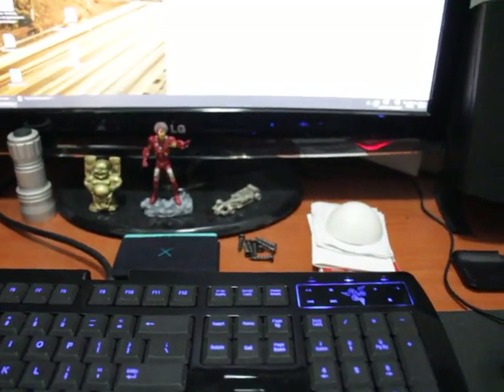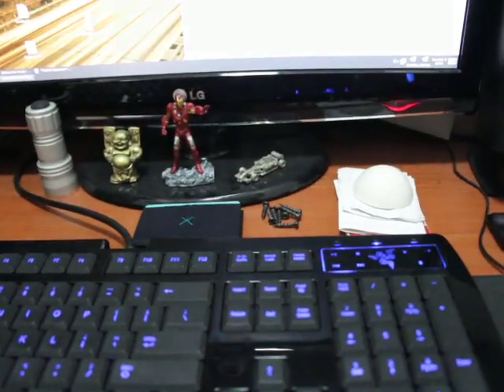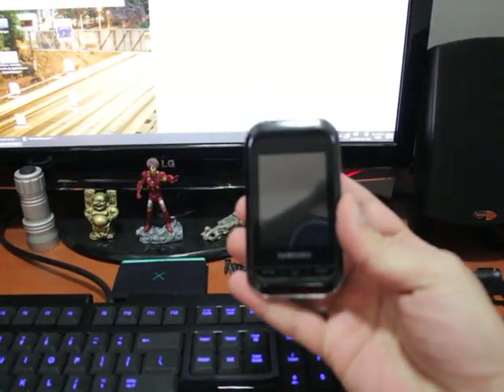Hi, I'm going to show you how to unlock a Samsung C 33000K cell phone. This one you see here.